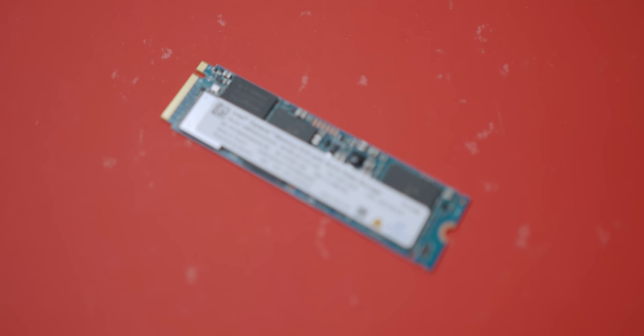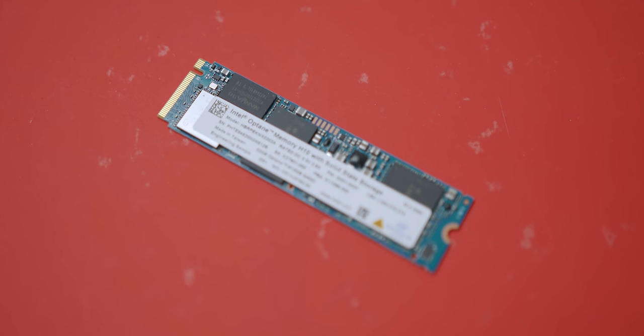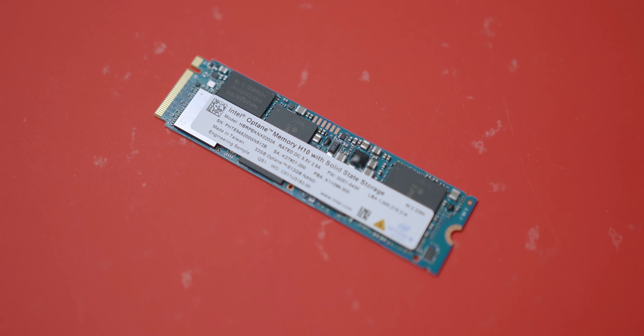Today we'll be testing Intel Optane, more specifically Optane H10. Dimitri did an explainer video a few weeks ago covering the technology behind Intel's latest M10 and H10 memory. To give a bit of context, it's basically the combination of the responsiveness of Optane paired with QLC NAND flash, all put into a single M.2 module, which is actually pretty sweet.